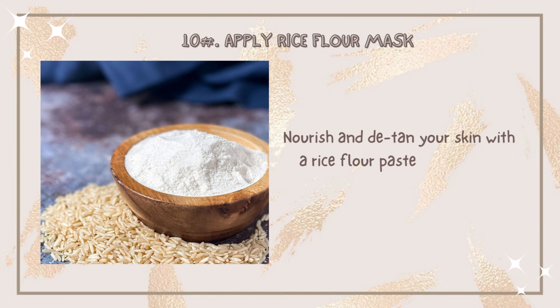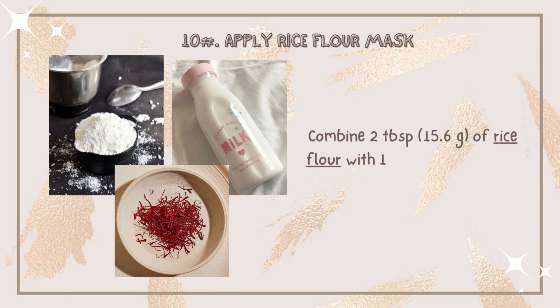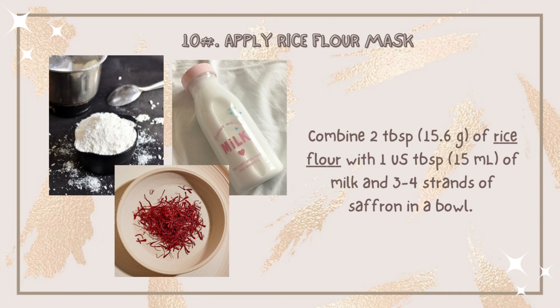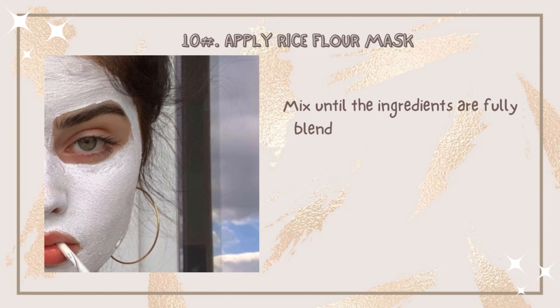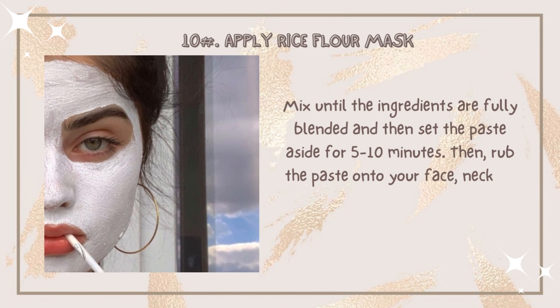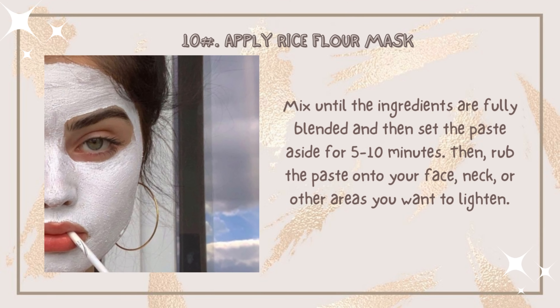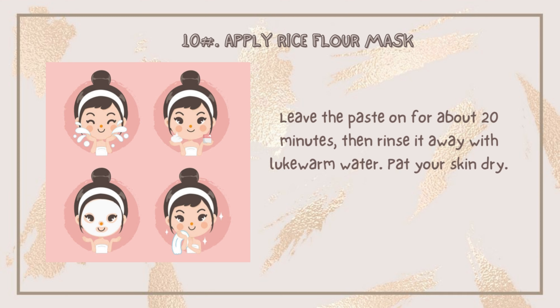Number ten: apply a rice flour mask to nourish and brighten your skin two to three times a week. Combine two tablespoons of rice flour with one tablespoon of milk and three to four strands of saffron. Mix until the ingredients are fully blended, then set the paste aside for five to ten minutes. Rub the paste onto your face, neck, or other areas you want to lighten. Leave it on for about 20 minutes, then rinse it away with lukewarm water and pat your skin dry.